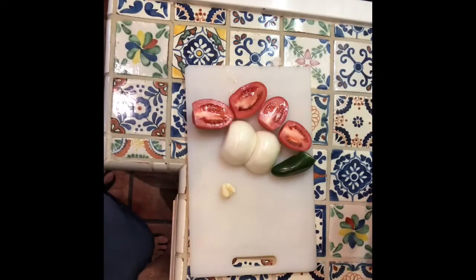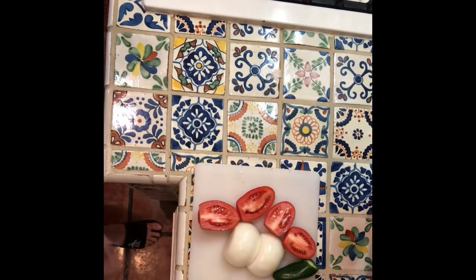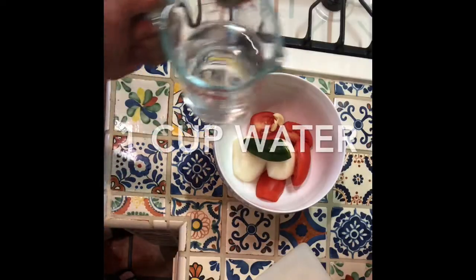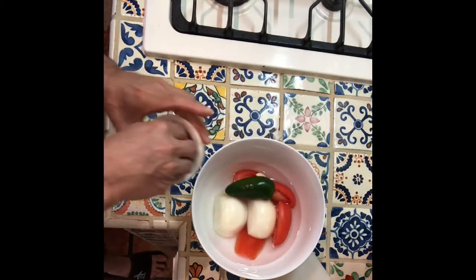Welcome back. What we're gonna do is go ahead and put everything in a bowl, add one cup of water, and some salt. Next we're gonna put it into the microwave.